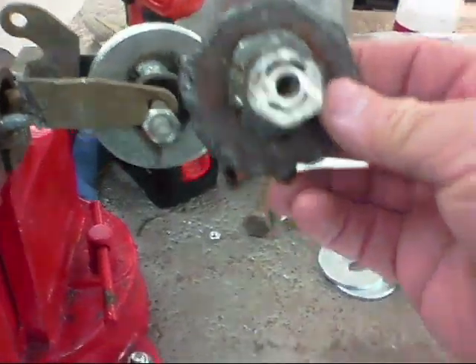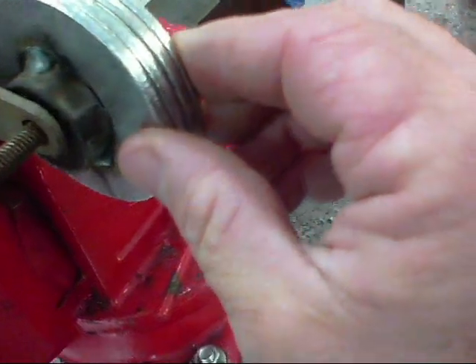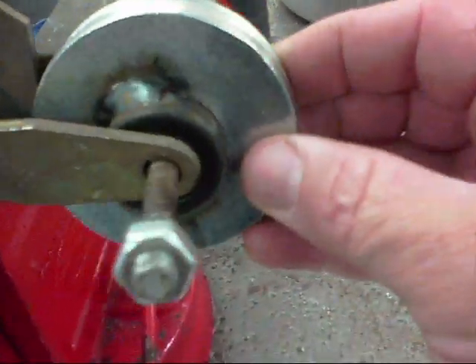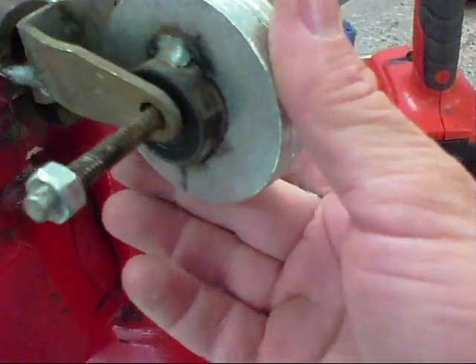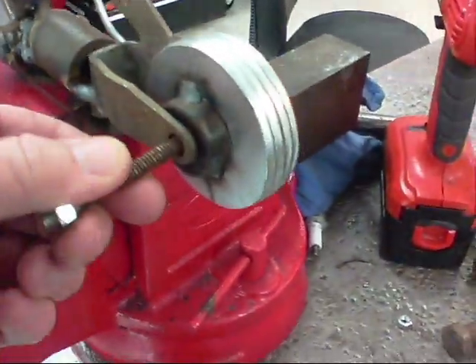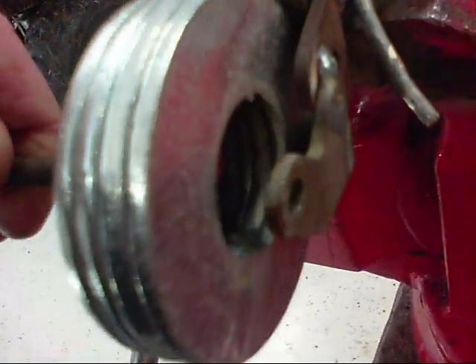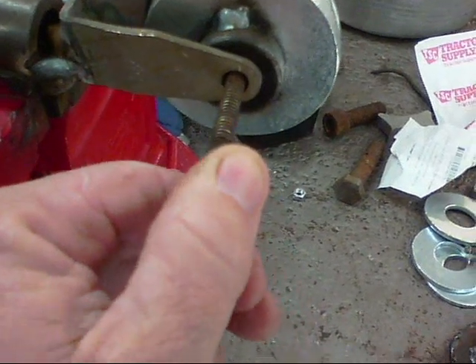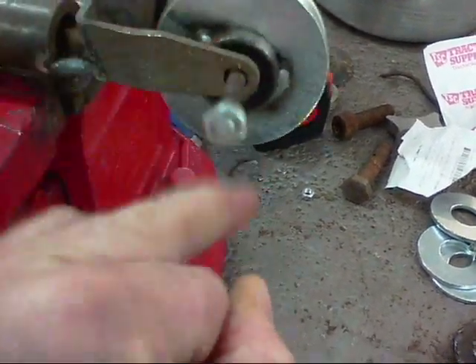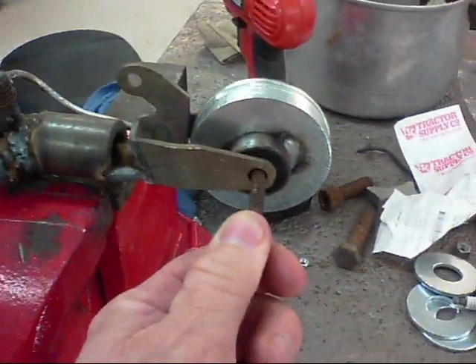I wasn't too fond of this back wheel, so I got some one-inch washers and grouped them together. I had an old bearing that I put in here. What I'm going to do is tack the bearing to these, put a little bead on the inside of the washers, then run this through as an axle, tighten it up, and we'll have a spinning wheel. I think that looks a lot better too.